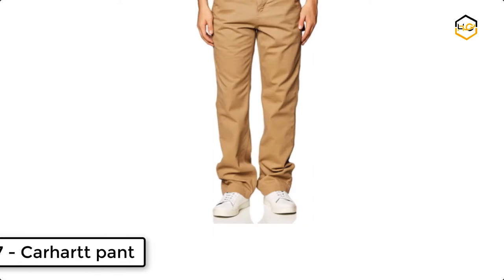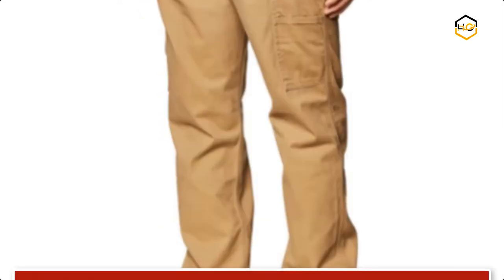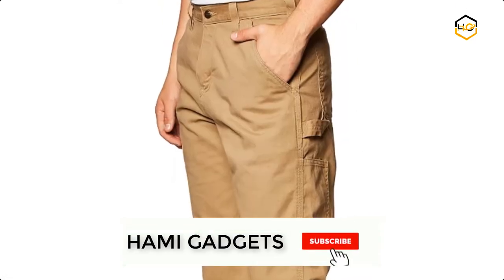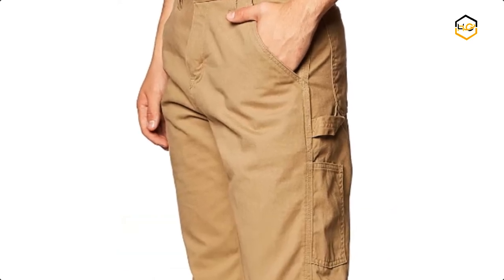Ranking at number 7, we have a Carhartt pant. Carhartt's washed twill dungaree combines all-day comfort with long-lasting toughness. It is constructed of 9.25 ounce 100% cotton ring spun washed twill with a relaxed fitting seat and thighs. It sits slightly below the natural waist, and the leg openings are sized to fit over boots.